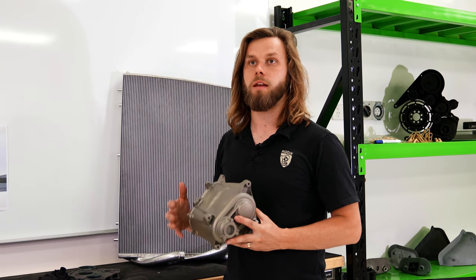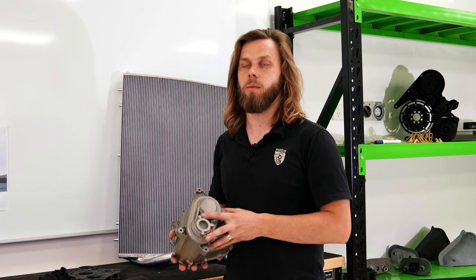The process of developing this gearbox begins with the concept from ourselves and the specifications that we require. We then took that information to Riccardo, who worked with the design and manufacturing technique that we wanted: titanium 3D printing.